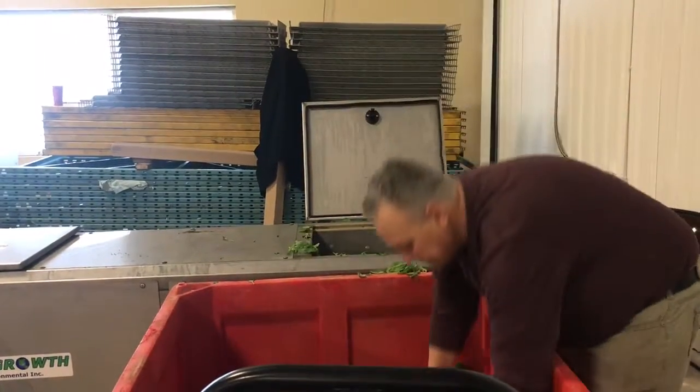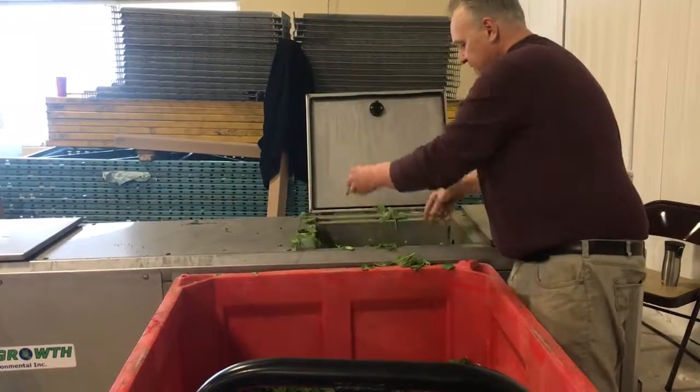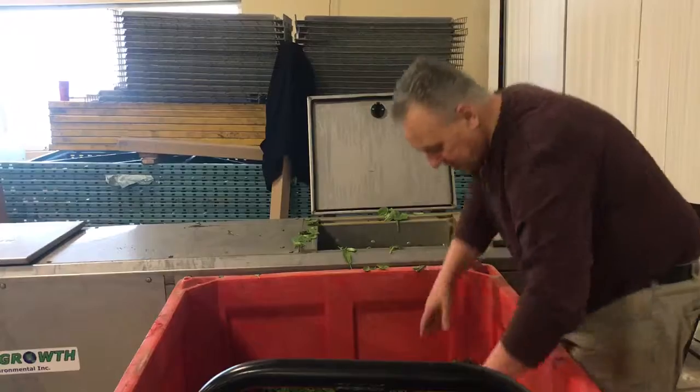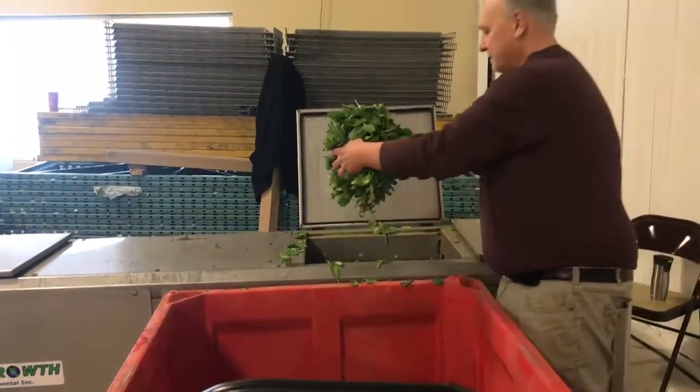We're putting leafy greens into the igor system — spinach, arugula, radicchio, romaine leaf — lots of stuff.